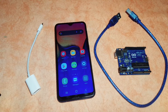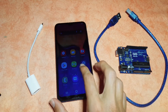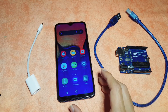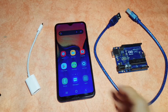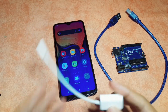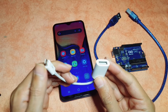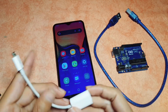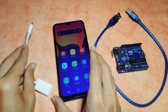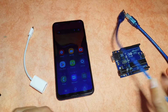Hey, what's up everyone. In this new lesson I'm going to show you how to program the Arduino board using your smartphone, so you don't need a computer. You only need a smartphone and this cable — an adapter from Type-C to Type-A — which allows you to connect the Arduino board to the smartphone. This is an Arduino Uno that comes with this cable.